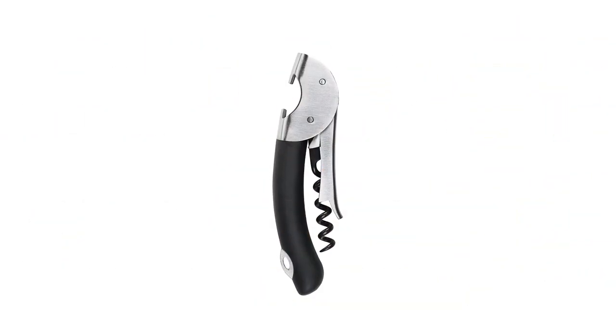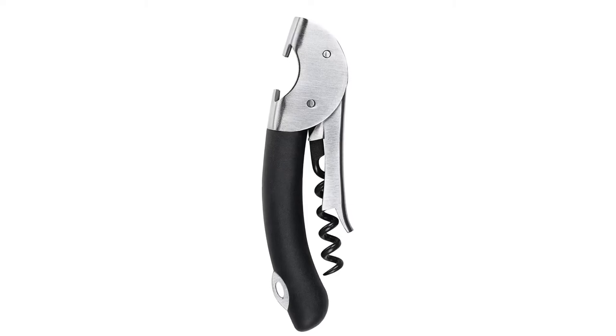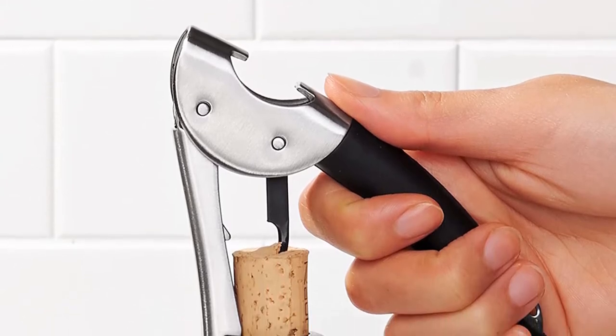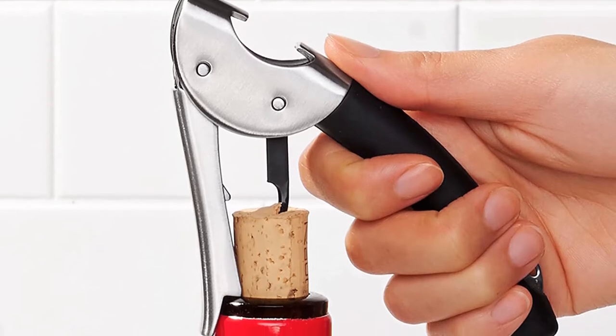Material: stainless steel with non-stick coating. Dimensions: 1.5 x 5.5 inches. What we love: provides a non-slip grip, made to last. What we don't love: heavier than a traditional double-lever corkscrew.